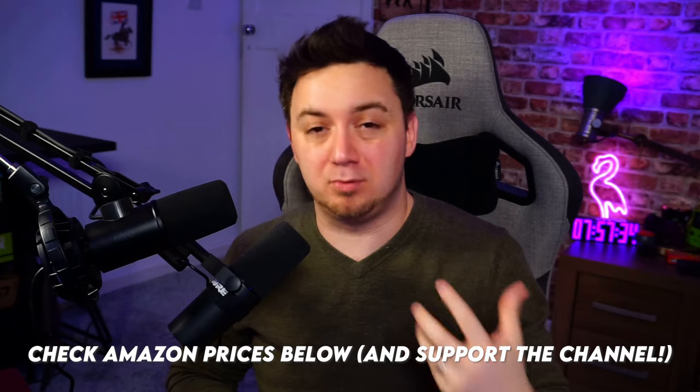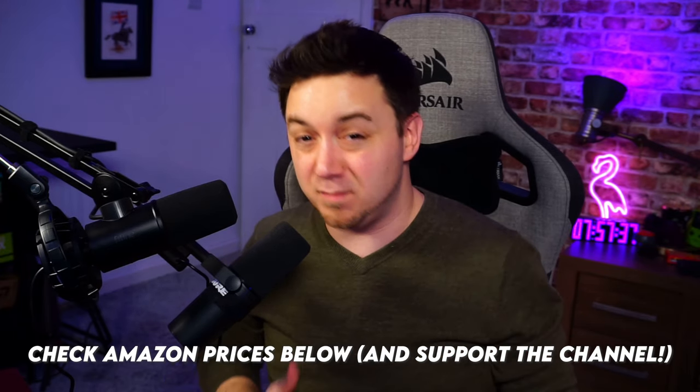I'll link Amazon prices for all the products in this video — if you buy through those links you'll be supporting the channel. All in all, Fine Fine have made a pretty good microphone here. I personally prefer XLR microphones, but only because I have more complicated audio requirements like a podcast. If you're a standard streamer just looking for good audio quality out of the box and a statement microphone, the Fine Fine K658 is a brilliant option. Don't forget to subscribe and check out the giveaway too.